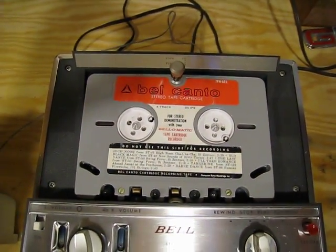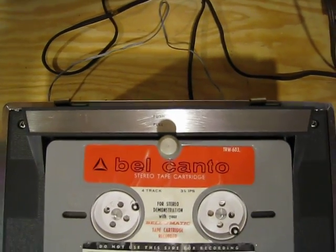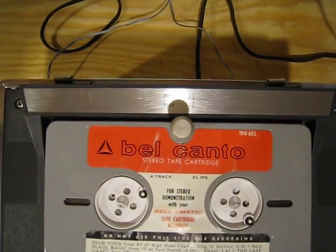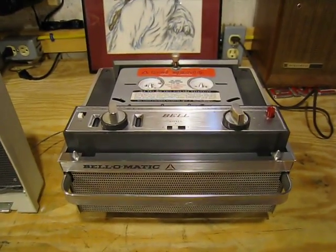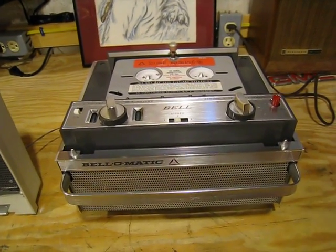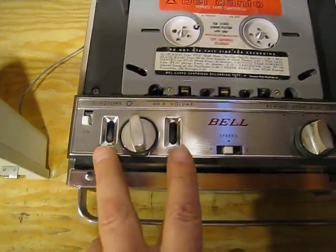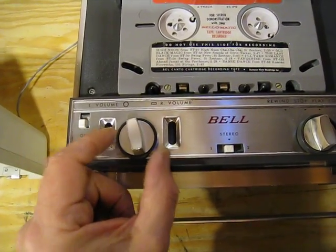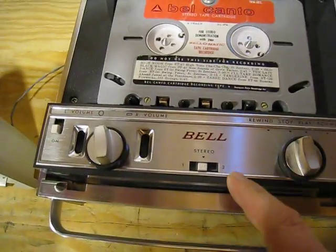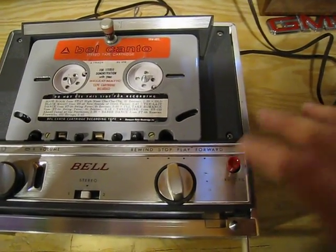Notice the large cartridges — these would have been the forerunners to the mini cassettes that you would play in your car. The other unique thing about this player is that on the top we have the ability not only to play at three and three-quarters IPS, which was the standard in the industry, but you could also play at one and seven-eighths. We have the on/off switch, two VU lights for recording, left and right volume controls, and buttons for stereo channels one and two, rewind, stop, play, forward, and record.